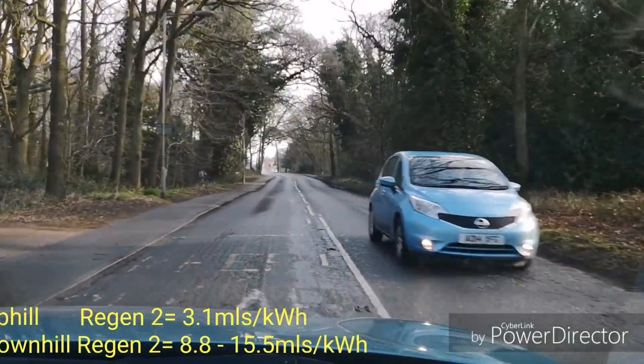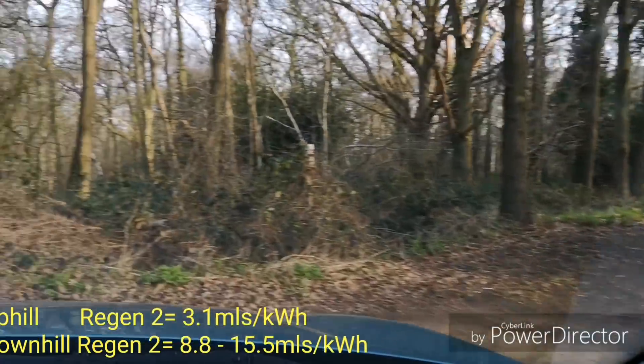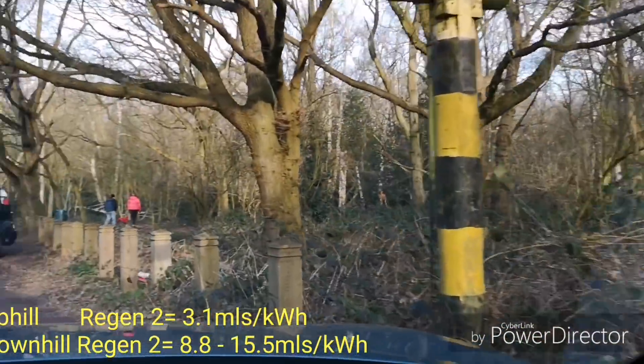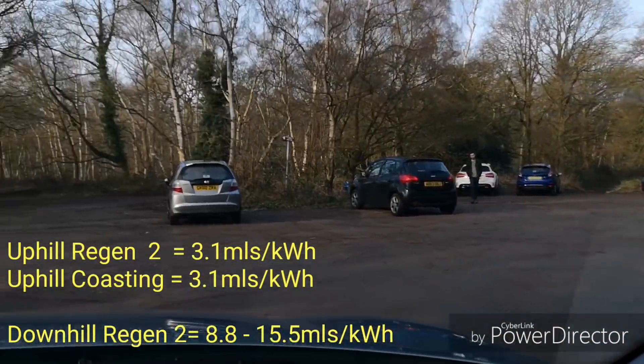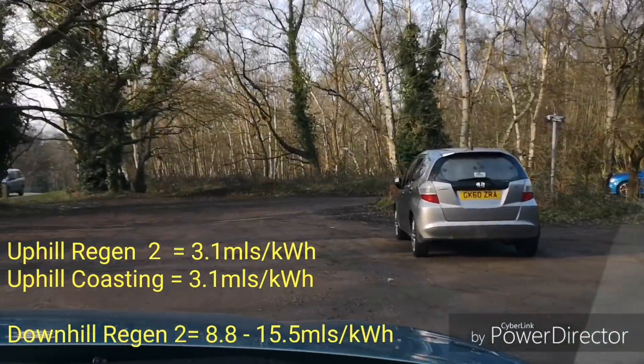Okay, we're back at the car park. Let's have a look and see what the car says — 3.1, exactly the same. So coasting uphill or regen 2 uphill made no difference at all.